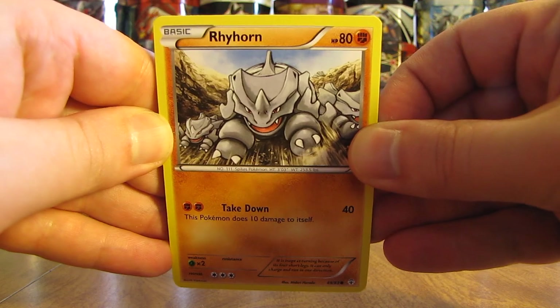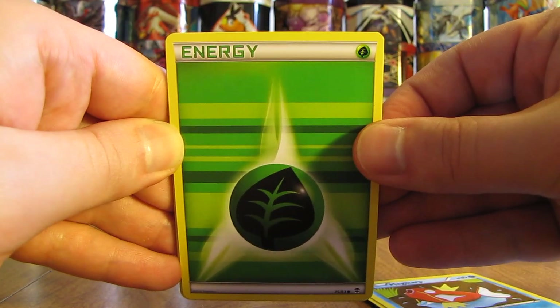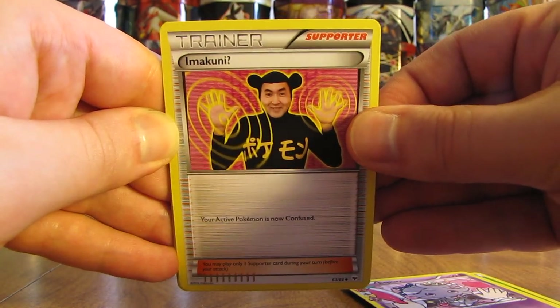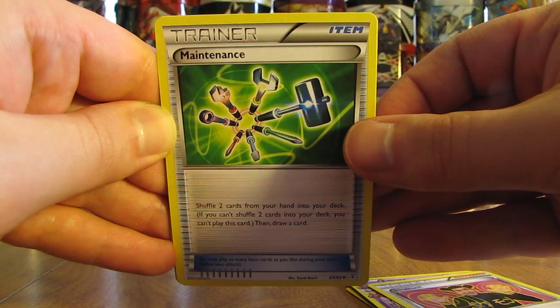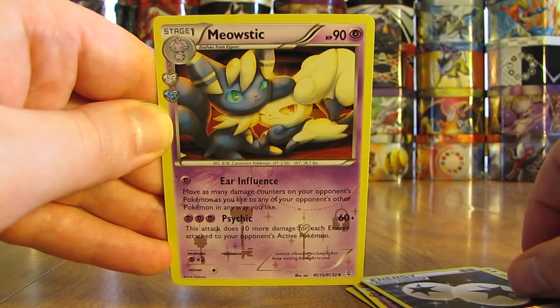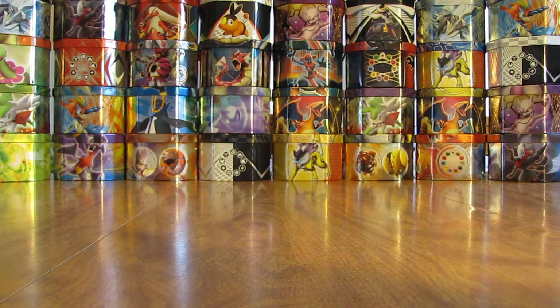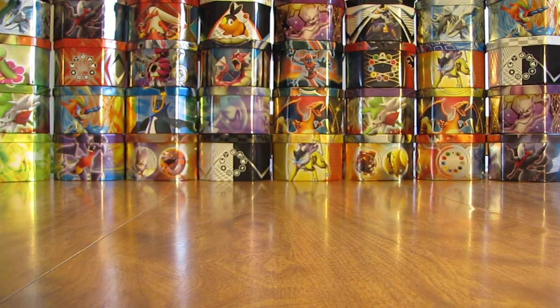First card here is a Rhyhorn. There's a Ponyta. Magikarp. Grass-type Energy — pretty cool looking in Reverse Holo form. Espeon, first Radiant Collection card. There's an Imakuni — I get a good laugh from this card every time, a famous Japanese person, not really much recognition in the U.S. There's a Maintenance. Double Colorless Energy is the Reverse Holo. Second Radiant Collection card is Meowstic. And the Rare in the pack: a Dodrio Non-Holo. I know a lot of people have had really good pulls out of Generations overall — it seems like it's really hit or miss.